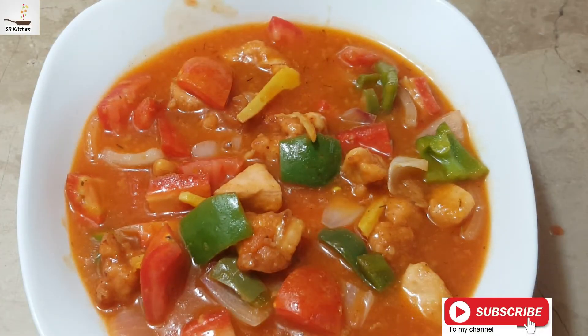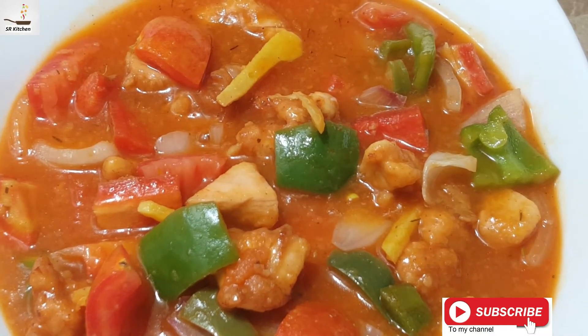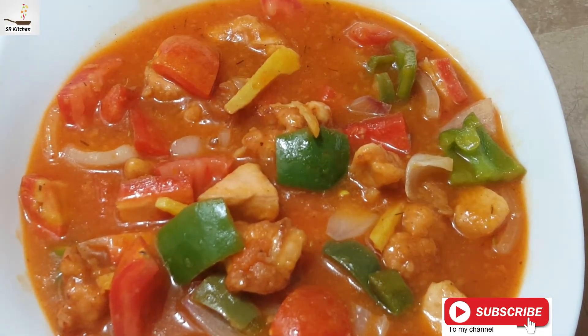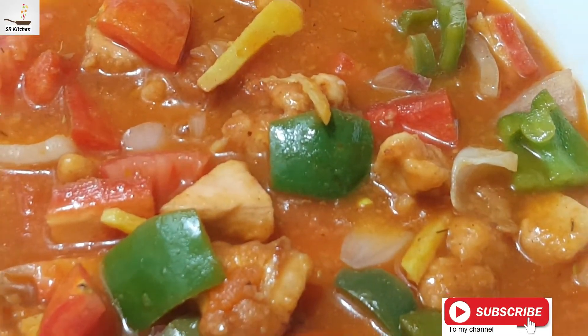Alhamdulillah, this is a delicious sizzling chicken manchurian. You can eat it with boiled rice, naan, chicken fried rice, or any rice recipe. Thank you for watching this video.